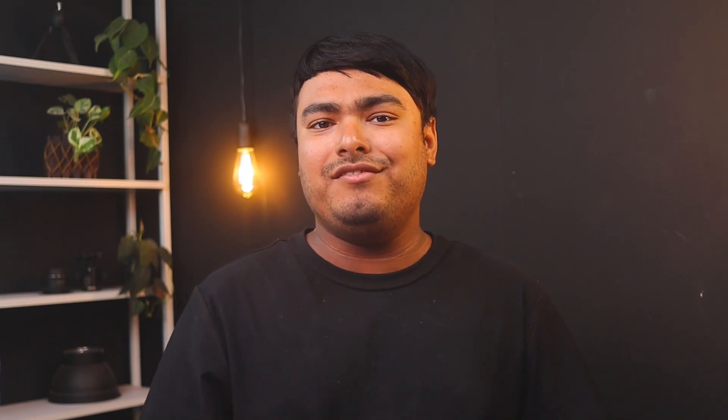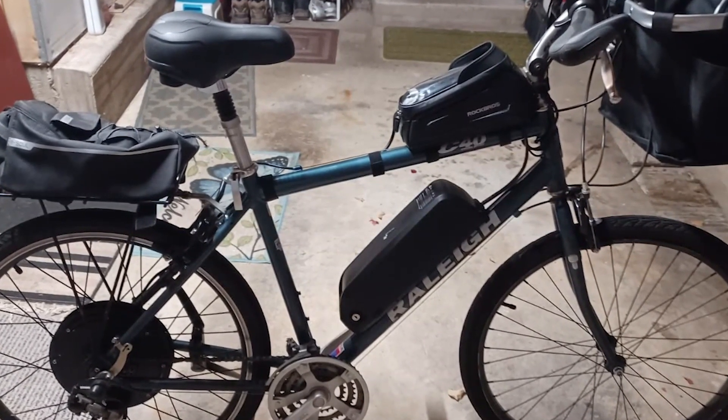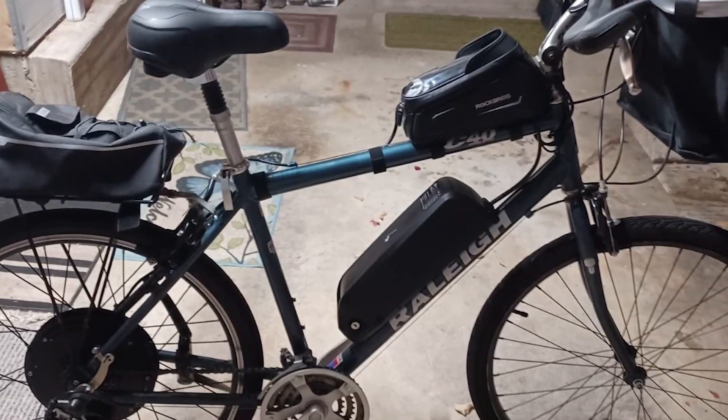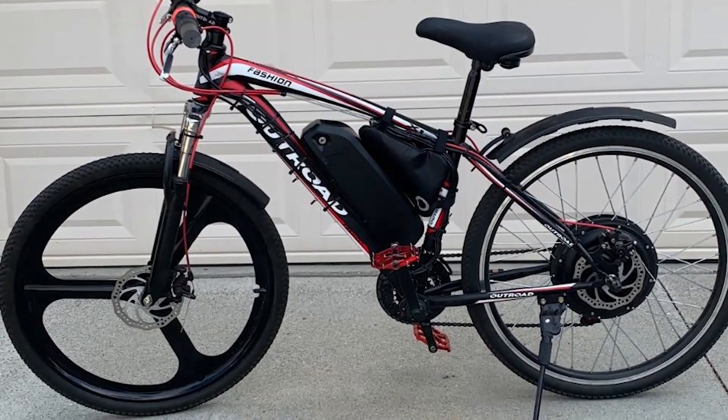It comes with almost everything you need, except the battery ring, batteries, and battery bag. Also, be warned that this kit does not include an LCD or LED display. The controller seems fairly standard with three speeds.